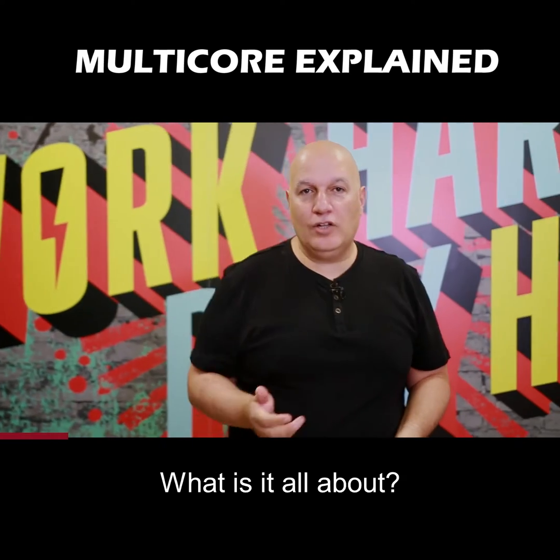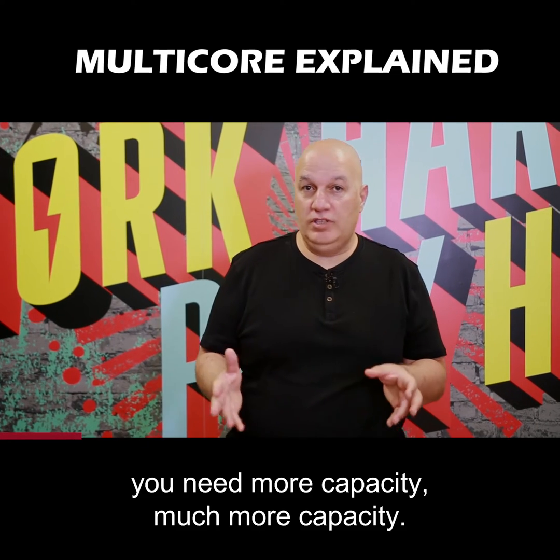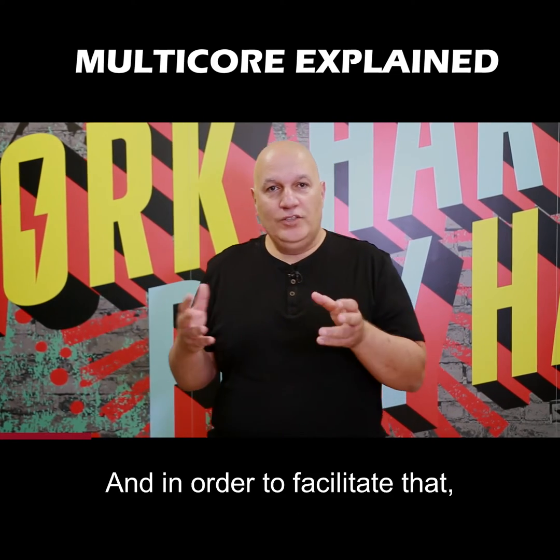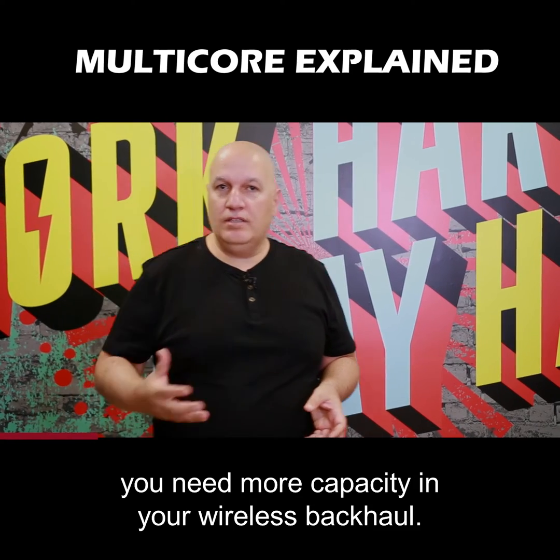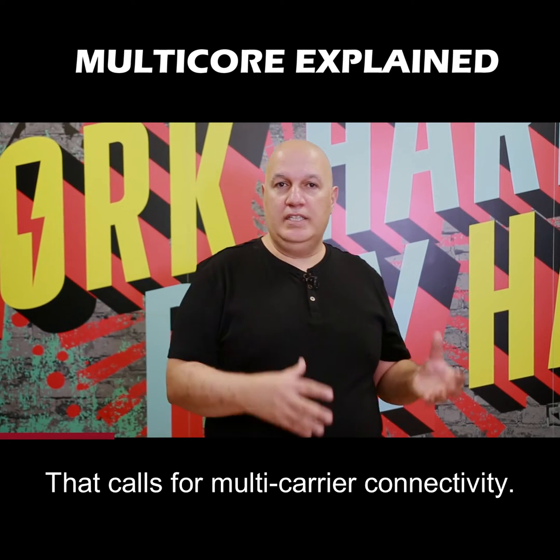Multi-core — what is it all about? In modern mobile networks like LTE and 5G, you need more capacity, much more capacity. And in order to facilitate that, you need more capacity in your wireless backhaul. That calls for multi-carrier connectivity.